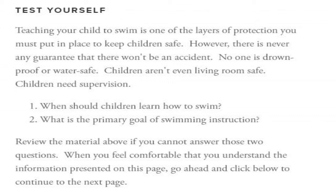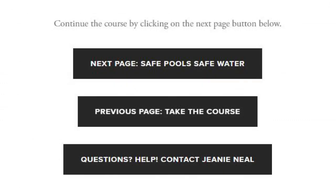When you feel comfortable that you understand the information presented here, go ahead and click the next page button at the bottom of the Teach Your Child to Swim web page. I've posted several videos on the Teach Your Child to Swim page. You may also access them here.